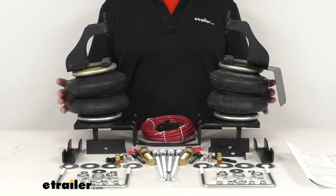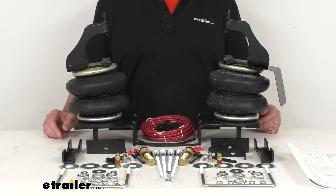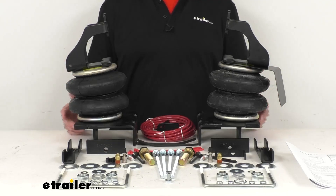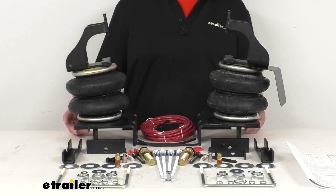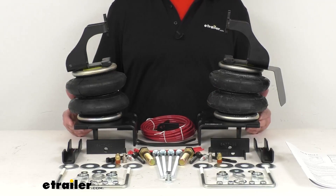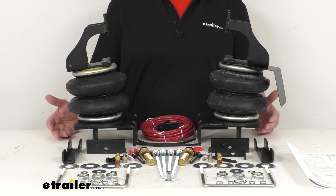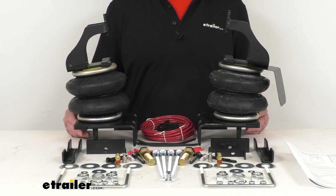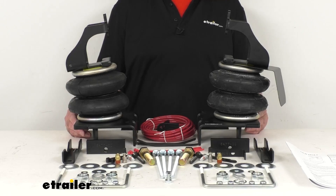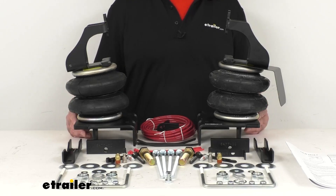These springs partner with your existing rear suspension to help keep your vehicle level, maintain even load distribution, and increase stability. Now, hauling heavy loads or towing a heavy trailer can make the rear of your vehicle sag and the front end rise. This is going to put more strain on your rear axle and reduce contact between your front tires and the road, causing problems with braking, steering control, and traction.